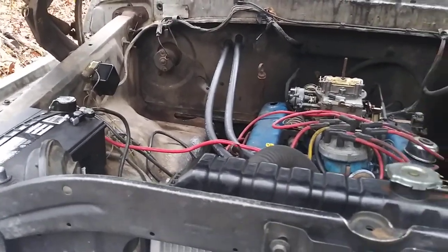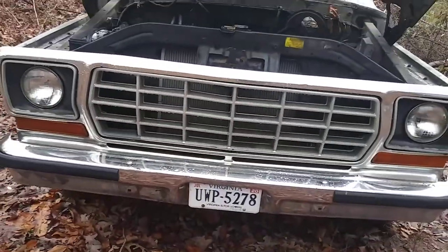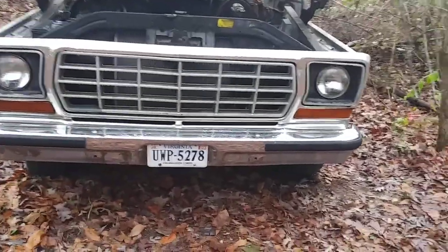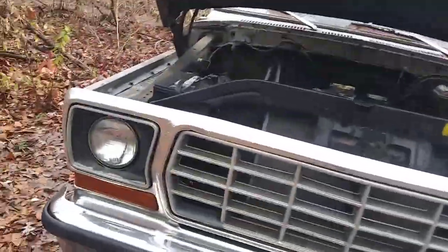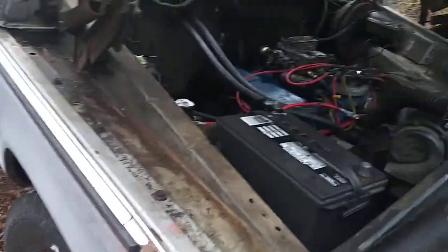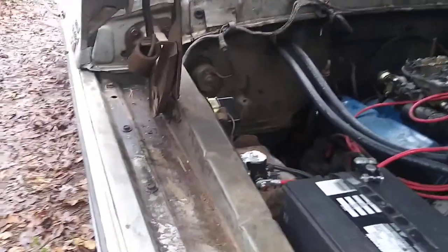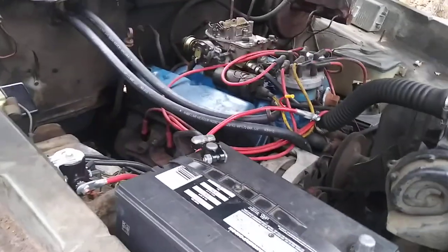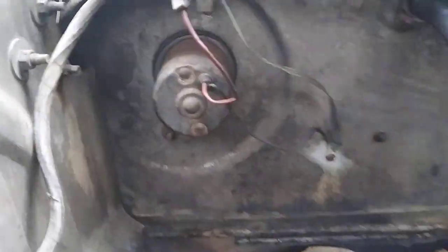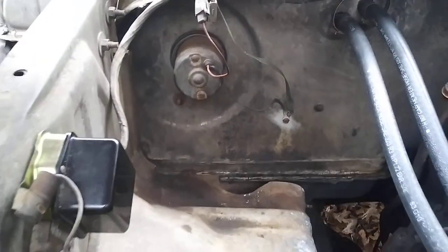Welcome back. This is my 78 F-150, and this is a little update on the heater blower motor situation. I want to correct myself — the part number I gave y'all will not work without doing some modifying. I've had nothing but a nightmare trying to replace this blower motor; I cannot find anything on it whatsoever.